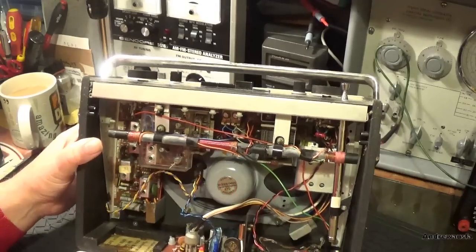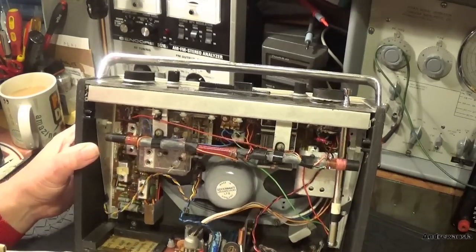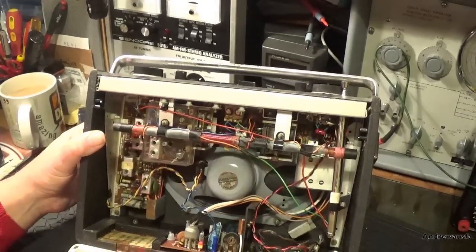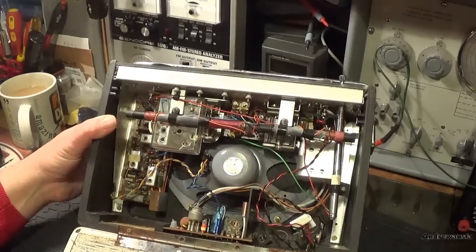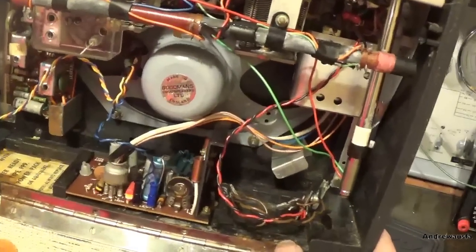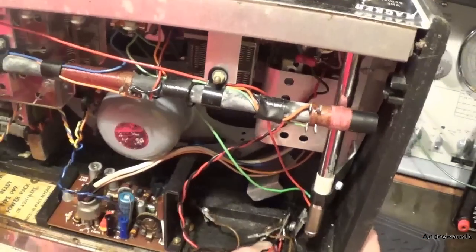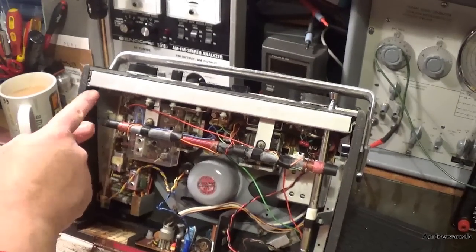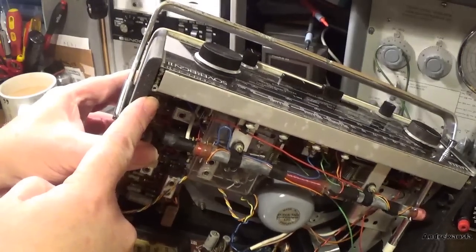This wood needs glueing and these screws need replacing. But other than that - yeah, someone's forced that hinge back. It's lost a chunk of wood there, it's started to split and lift up, so I'll have to clamp that. There's a nut stuck up there, I don't know where that's from.